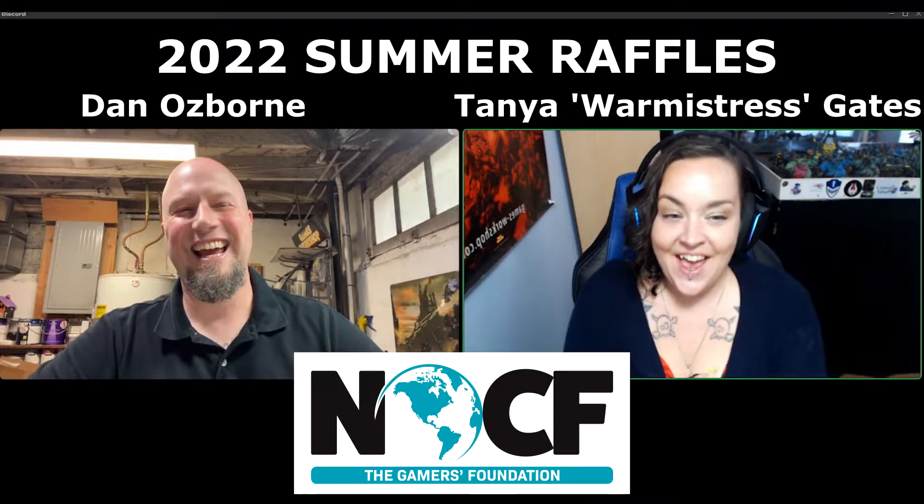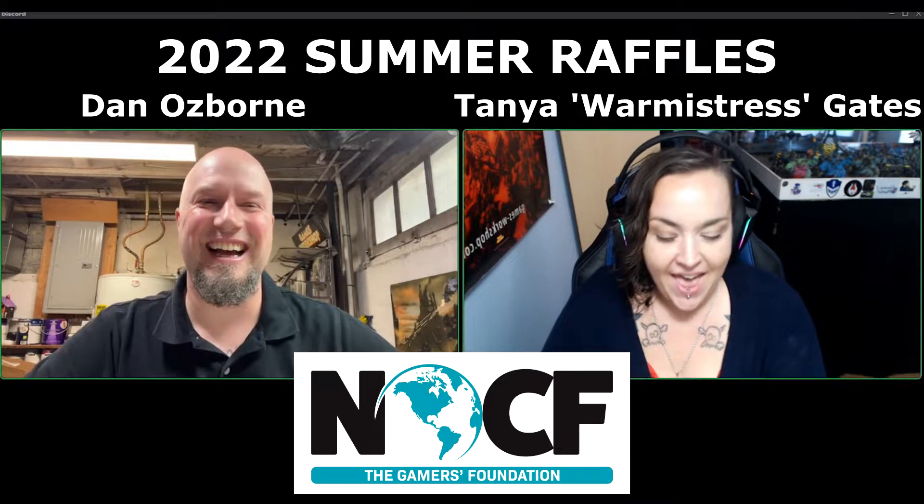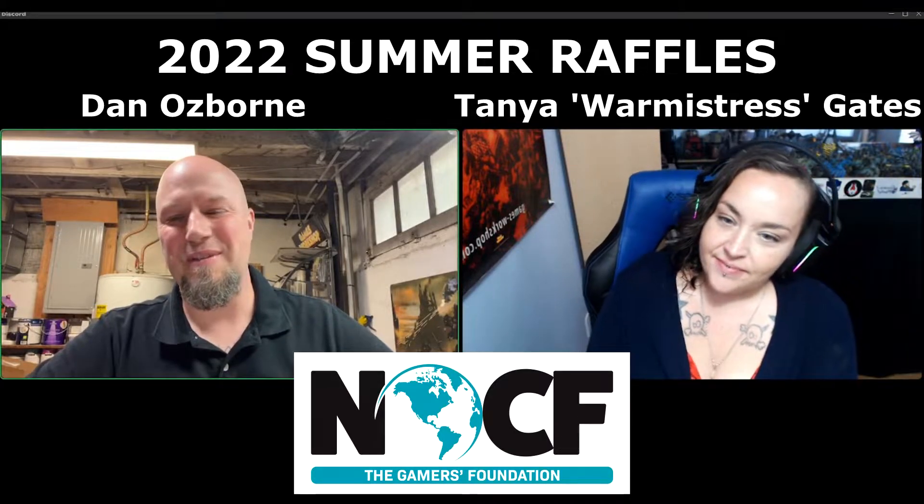I'm here today with Dan Osborne. Did I pronounce your last name correctly? You did. Yes, thank you. Excellent. Thank you so much for talking to me today. Of course. Absolutely. I'm very excited.